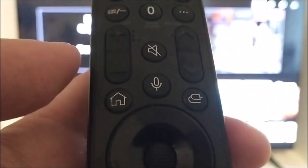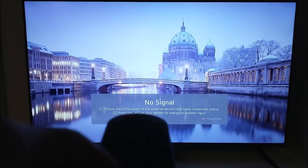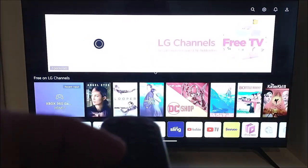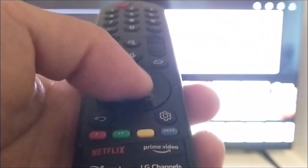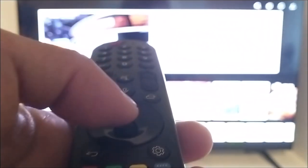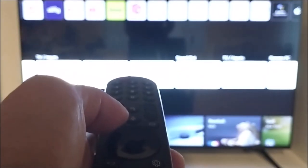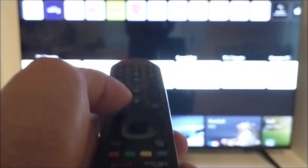They've also upgraded the program so you can hit the home button to bring the cursor back. However, the bad thing about using the home button is that it changes the screen. So I prefer to use the scroll wheel to make the cursor appear or disappear.